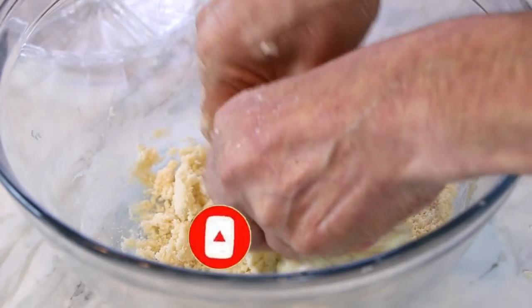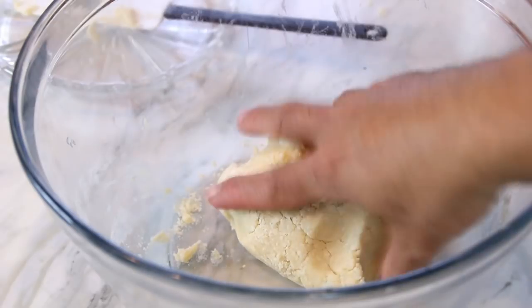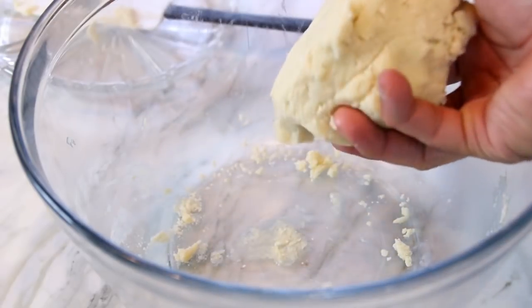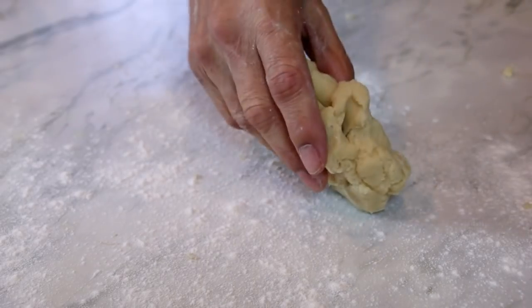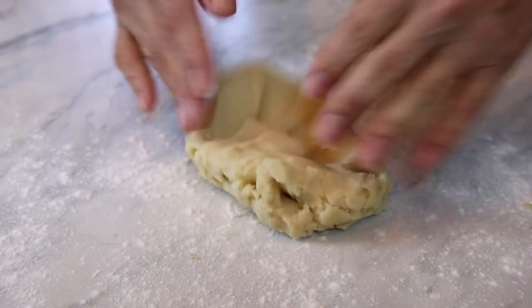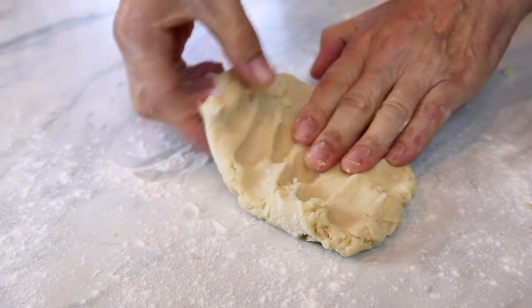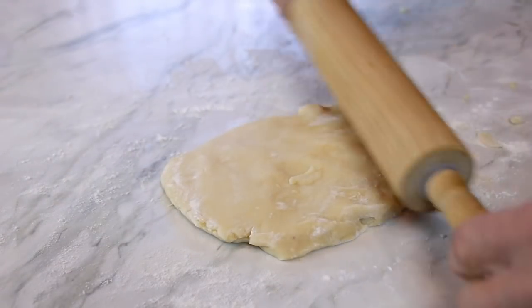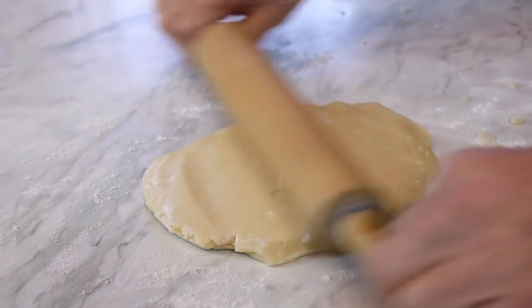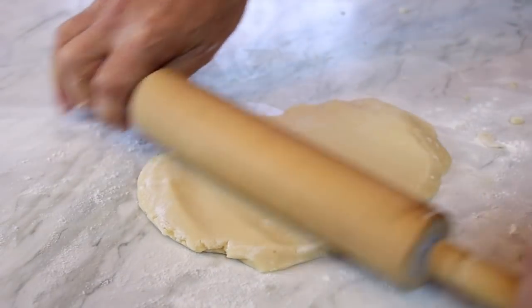Next I'm going to switch to my hands and form this into a dough — you want a dough mixture something like this. Then I'm going to flour up a surface, put the dough on, and knead it up. Once kneaded, I'll take my rolling pin and roll this out to about a quarter of an inch thick.